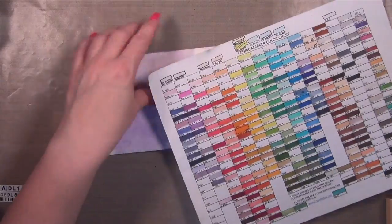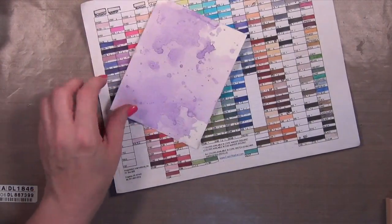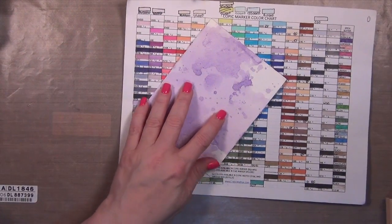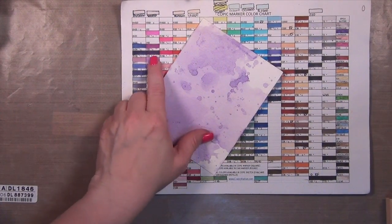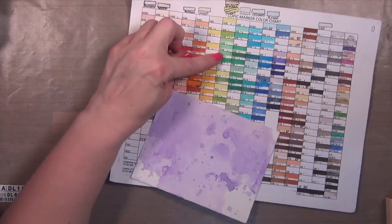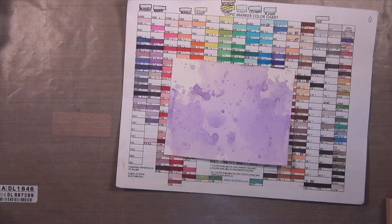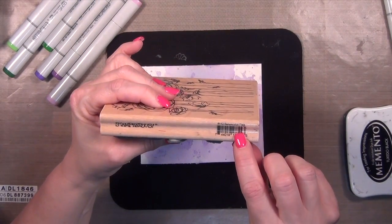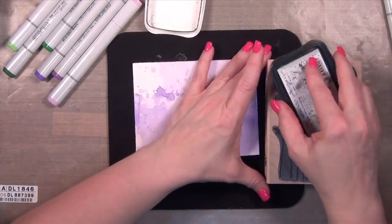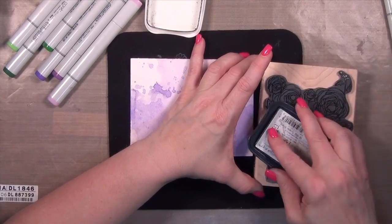The first thing I want to do is figure out which Copic colors work best with the background. The best way I know is to take your Copic color chart and put what you're trying to match up next to it. I'm picking some greens and some violets — I went with the violet, not the blue-violets.